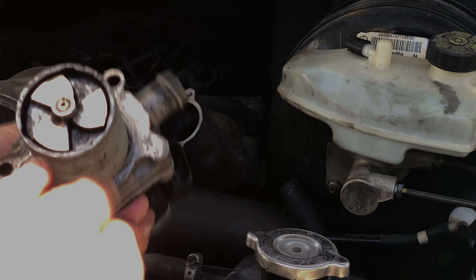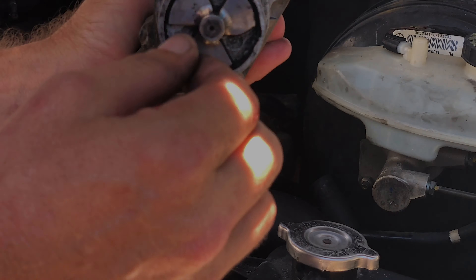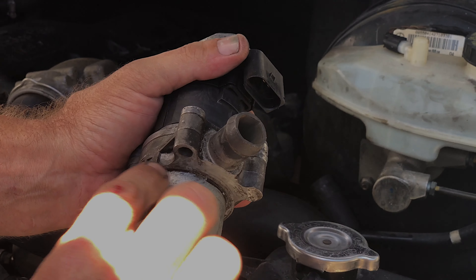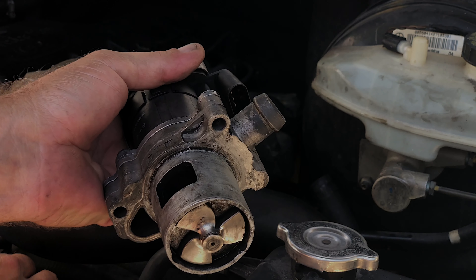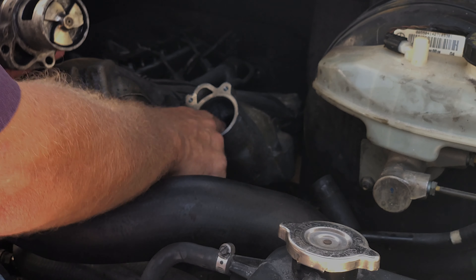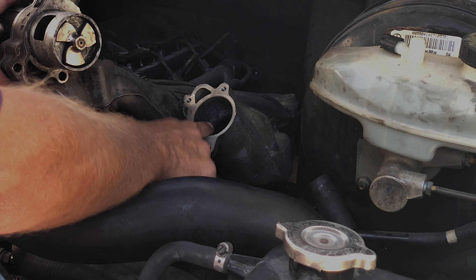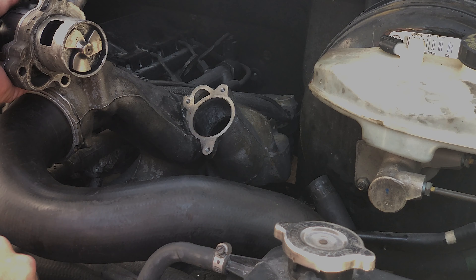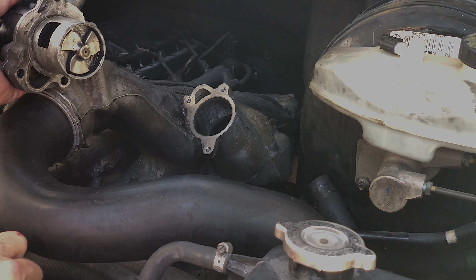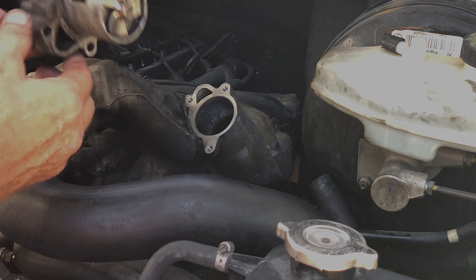So I'm going to set that aside and grab one we pulled out of another van. Hear that click? That's what I want to hear — that's the way it should snap back. I've rubbed this one down with a little anti-seize to avoid the same removal problem. We've cleaned out the port and used the shop vac to make sure we're not leaving any particles behind — keeping it as clean as possible, since this feeds into the combustion chamber.